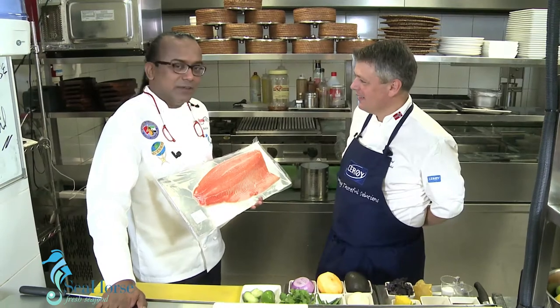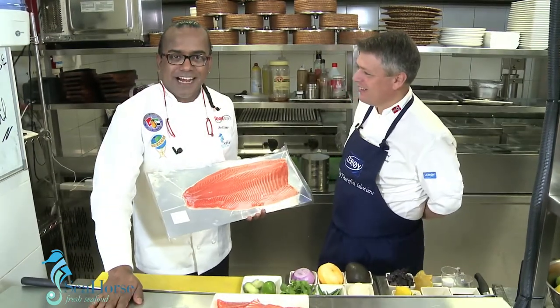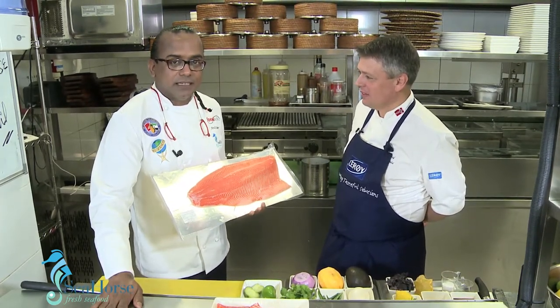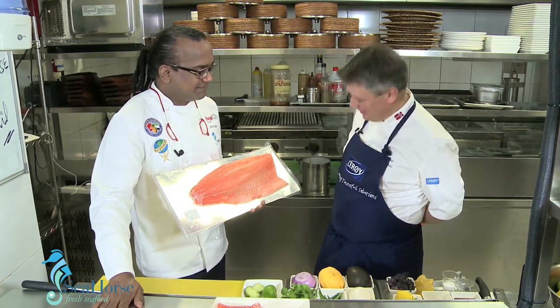A program between Leroy and Seahorse. With me is Chef Frederick Hall, the number one chef in Norway and the person who wrote the book 'How to Cook Trout and Salmon.' Thank you so much.